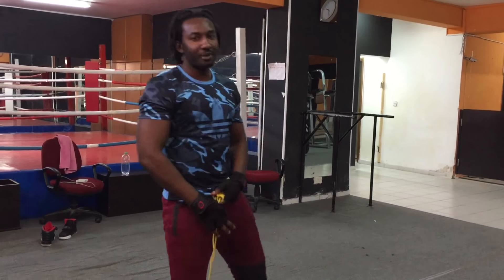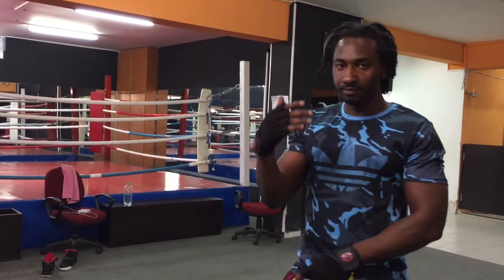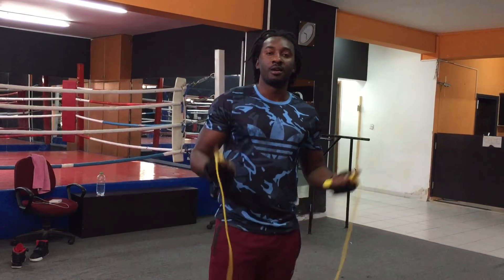Hey guys, welcome back to my channel. Today I'm walking on the back. I'll be showing you some nice back walkouts. But before we start, let's warm up with this, okay?